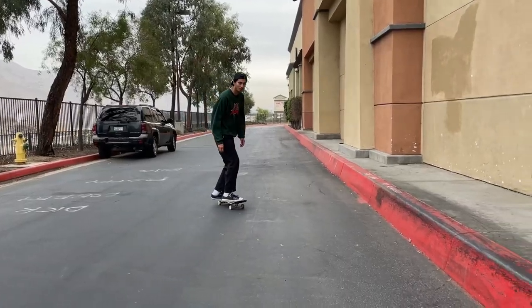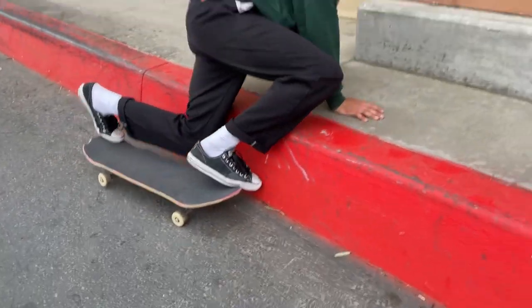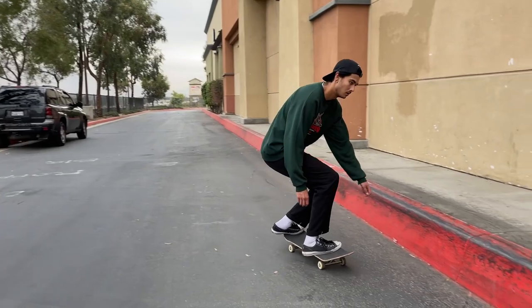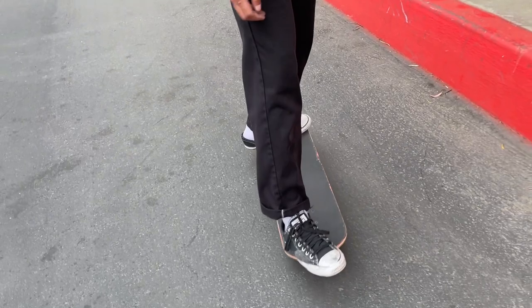I might try to just do a front nose 270. I think I figured it out — foot placement again. It's foot placement, guys.